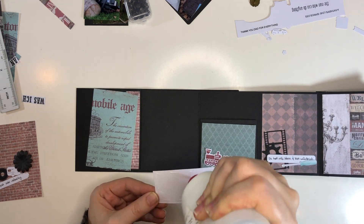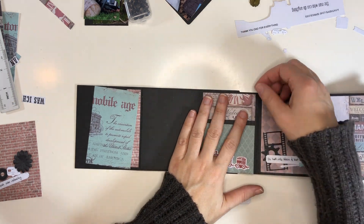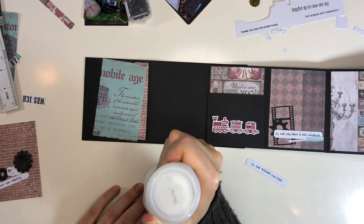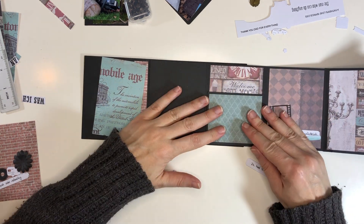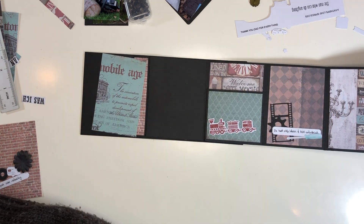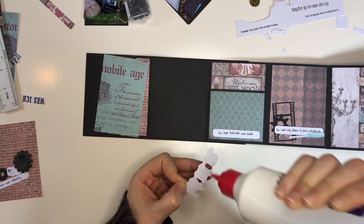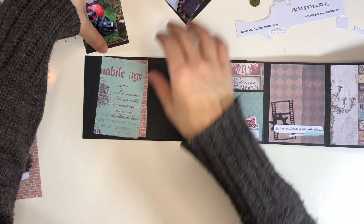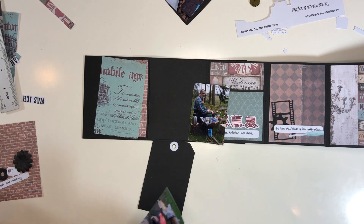My dad loves trains. He grew up near a train station, so as a kid he always loved watching trains and developed a passion for model trains - he has little model trains. This page is giving a nod to that. I have this little train from a Christmas stamp set, but I had already traced it for my Silhouette so my Silhouette can just cut it out. I've been using this quite a number of times in my Christmas projects, but it was perfect for this page as well.